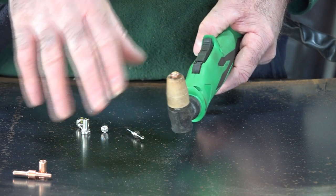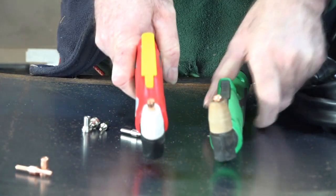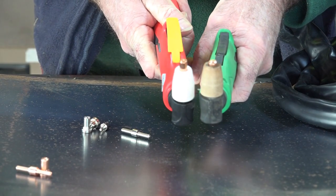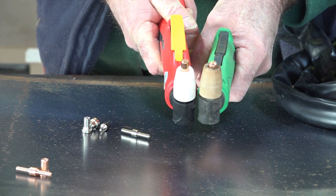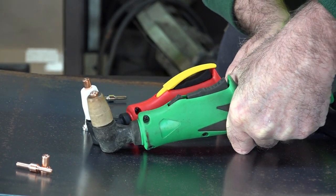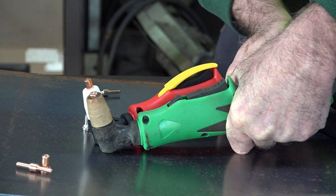I'll grab another torch with the long one in and show you comparison wise. So here we have another torch - it's just a little bit different colour, but exactly the same PT-31. Have a look guys - one's got the longer electrode in it and one's got the shorter electrode. Can you see the difference? That's what I mean - shorter and longer electrodes.